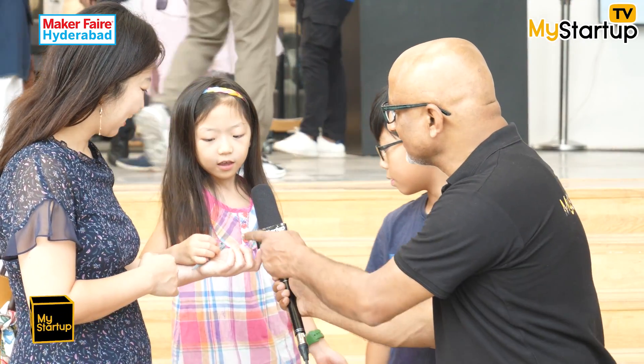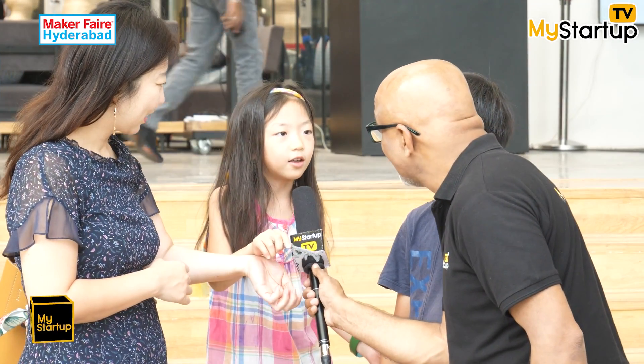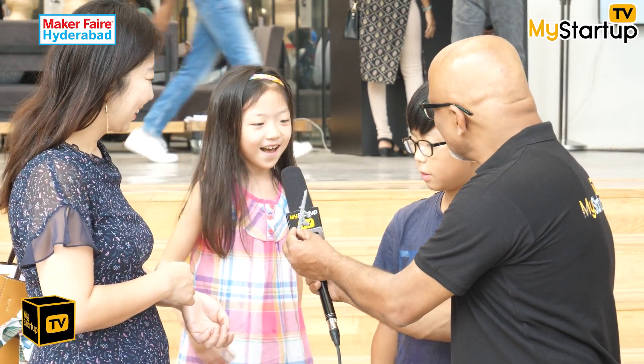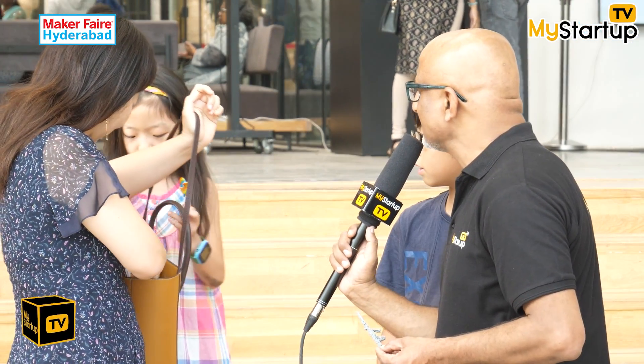Your sister is showing something — what's that in your hand? A gun. Oh! My brother made it. Your brother made it — did you make anything yourself?